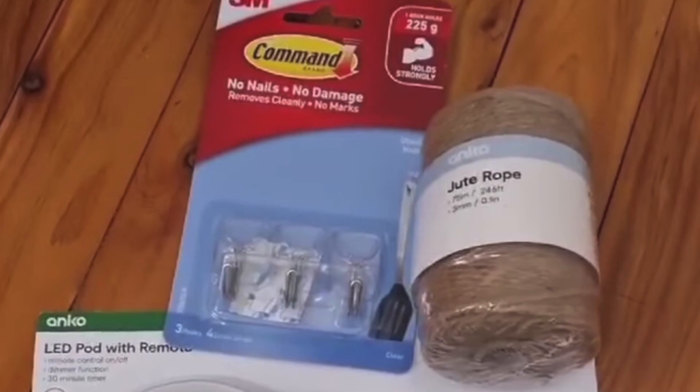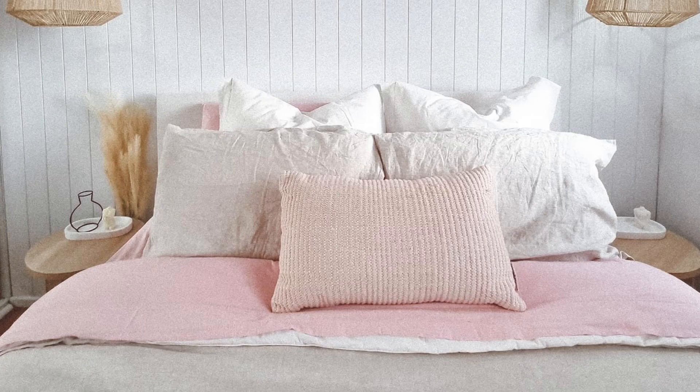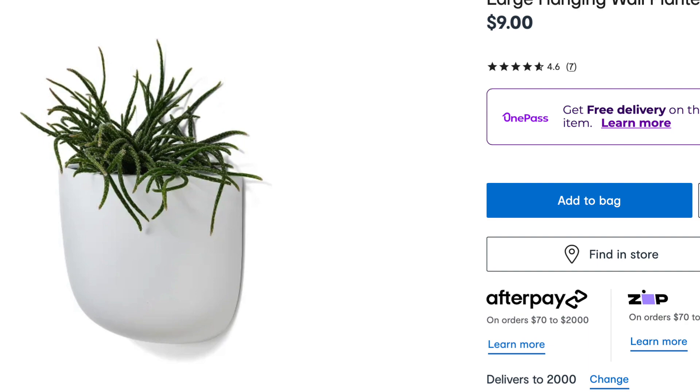Now for some lighting hacks. These require some LED lights — basically all she's done here is use some jute rope and attach them to the ceiling with some 3M hooks. Inside are the little lights. If you are in a rental property, these are absolutely perfect for anybody who would like this sort of look.